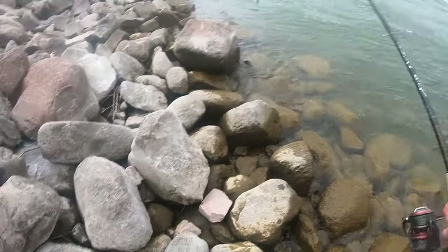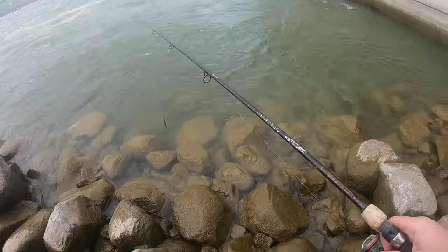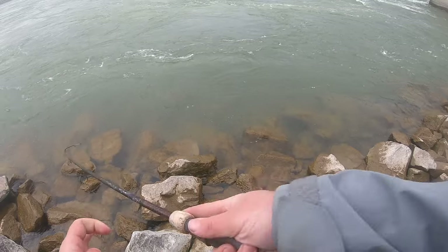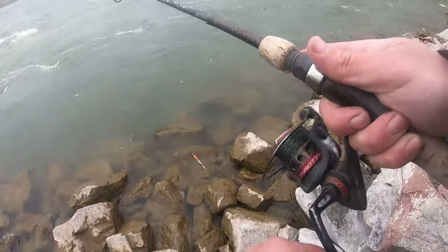But we'll head back over here. Man, you hook one and they get into that current. There are a couple bigger ones in there with them, so hopefully I can hook up to some bigger ones. That'd be nice, wouldn't it?